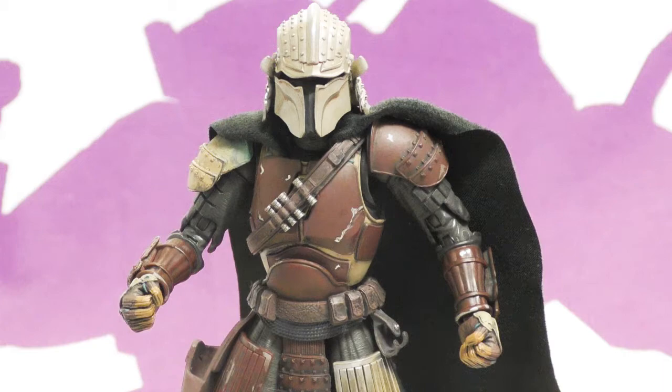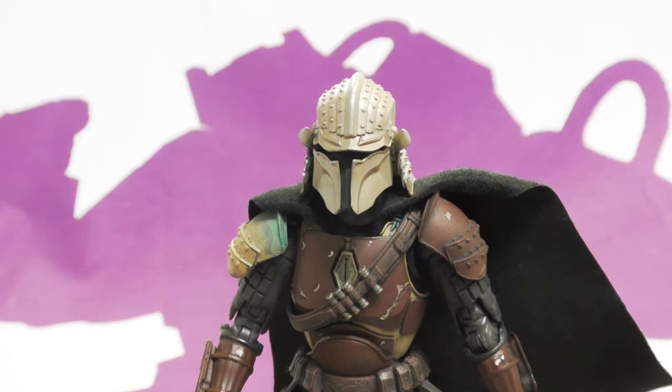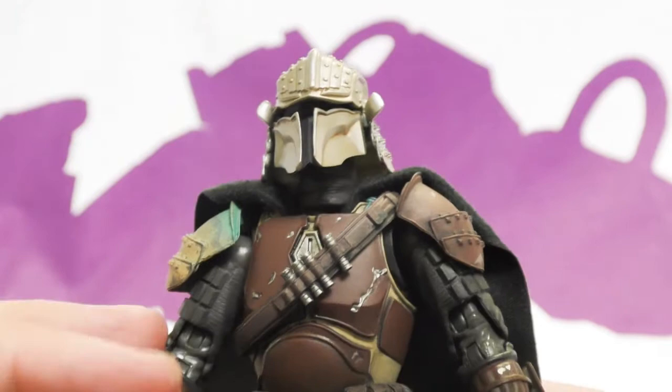As usual we'll take a look at the sculpting and painting — this guy is gorgeous. I can't believe how good he is. This is the first one I've seen too, and he is super impressive. So this is Din Djarin, the Mandalorian from Disney's The Mandalorian, and he is a ronin samurai — meaning masterless.